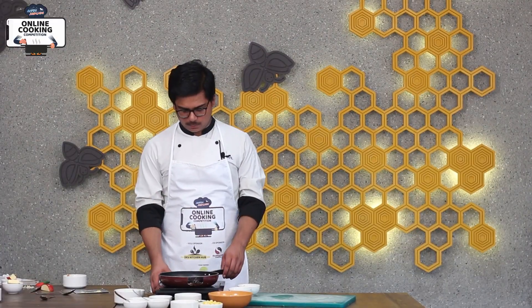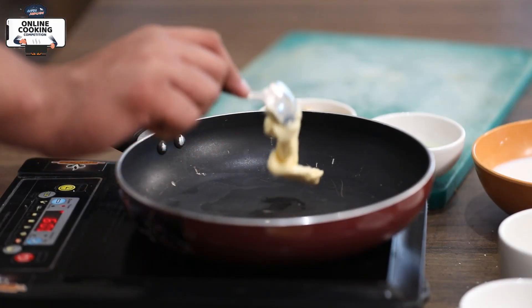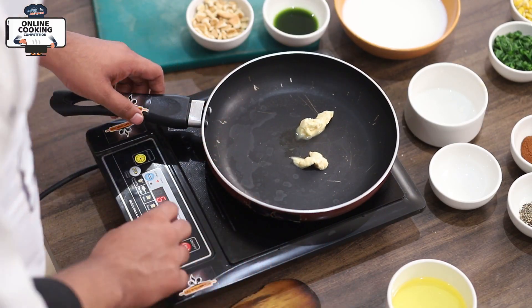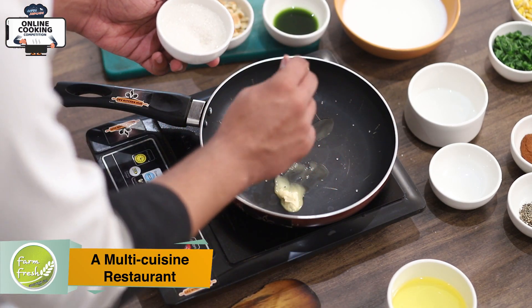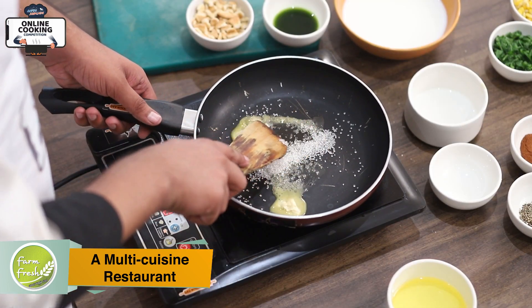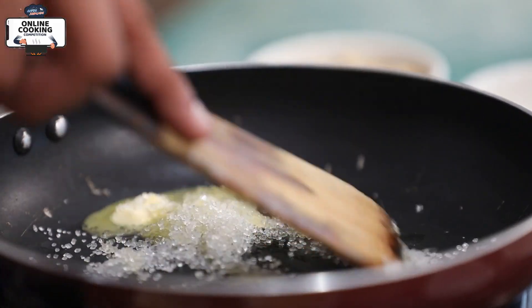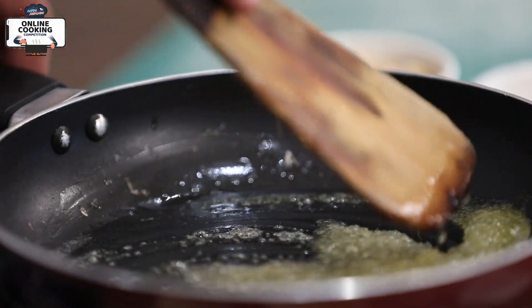In the first place, we will melt butter. After we melt the butter, we will mix the filling ingredients together with the butter in the middle of the dough.